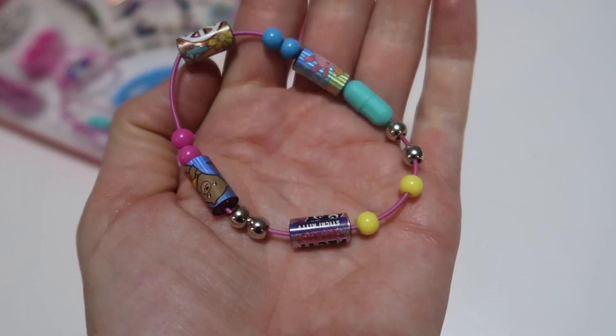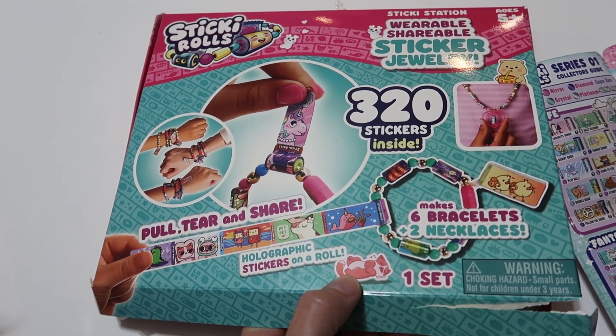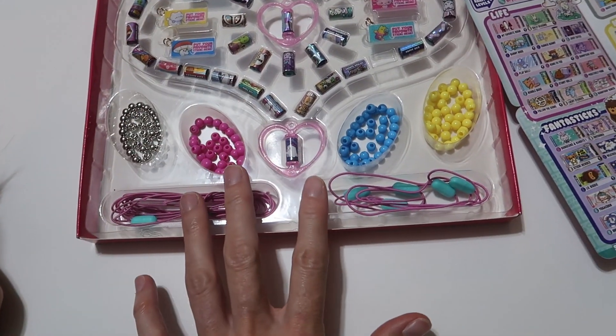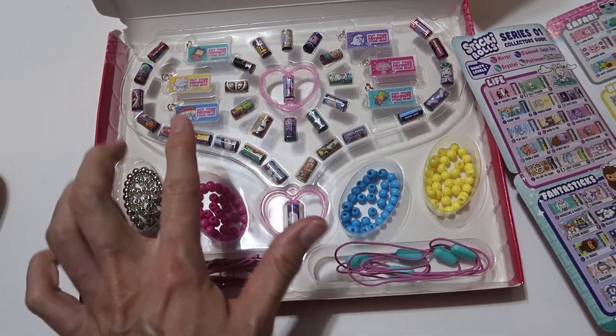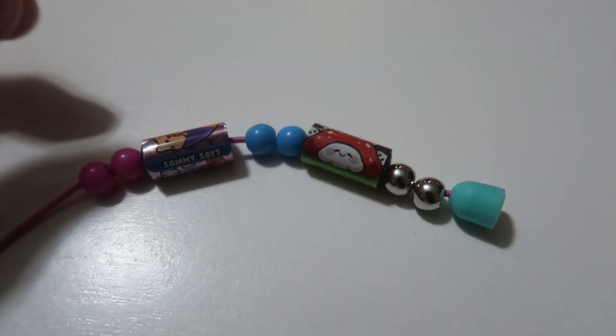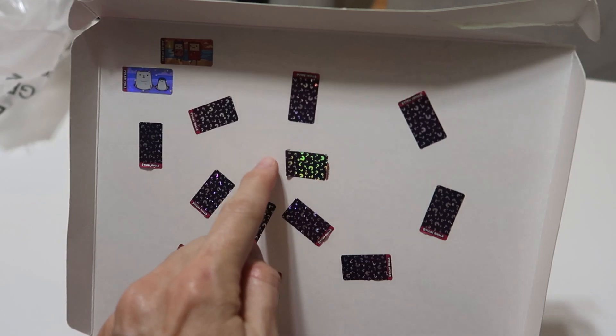Look at these adorable little bracelets that my daughter made! This is the 320 sticker set of sticky rolls that comes with bracelets and beads. You use the sticky rolls like beads, and then you can peel them off and give to your friends. They've peeled some off and stuck them on the box.